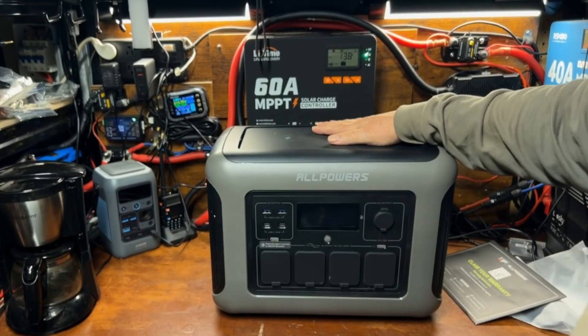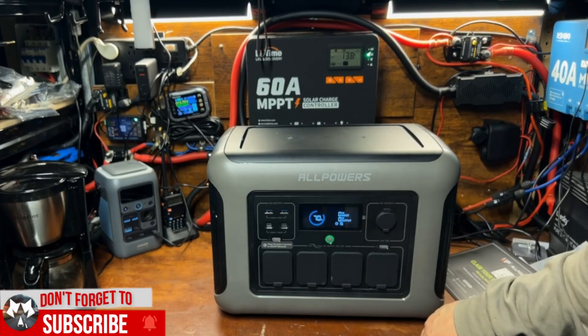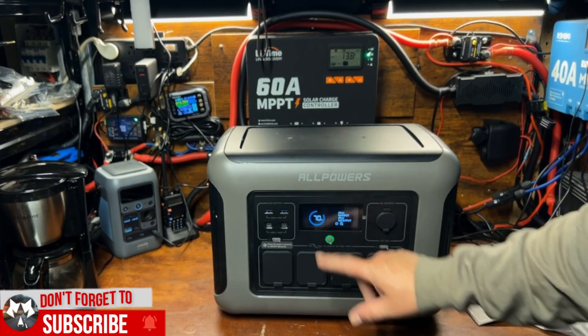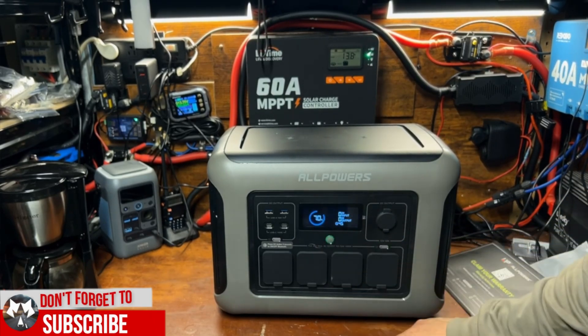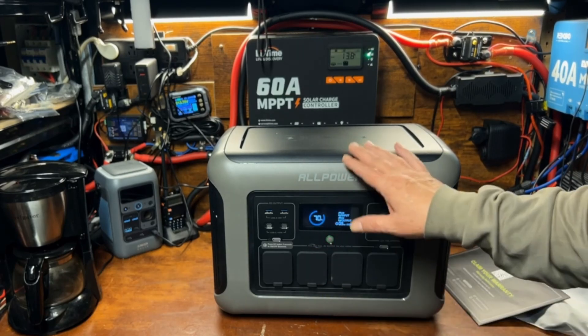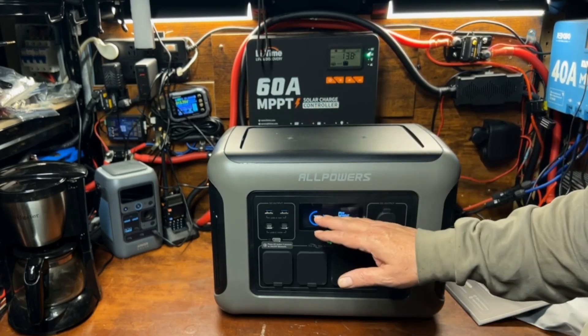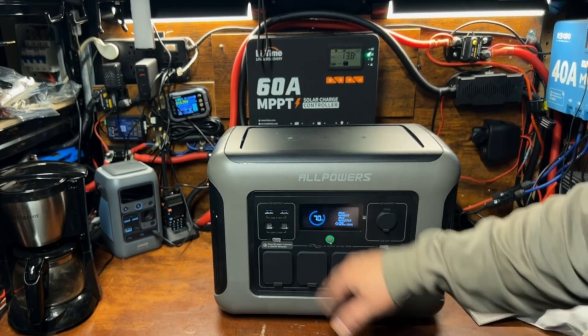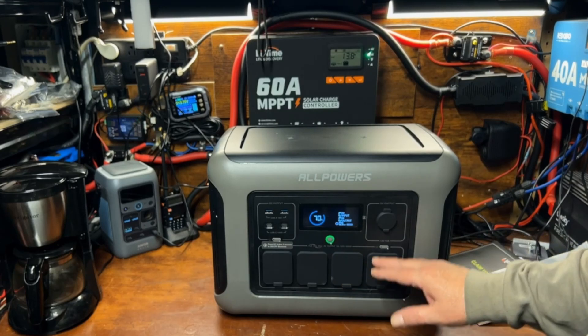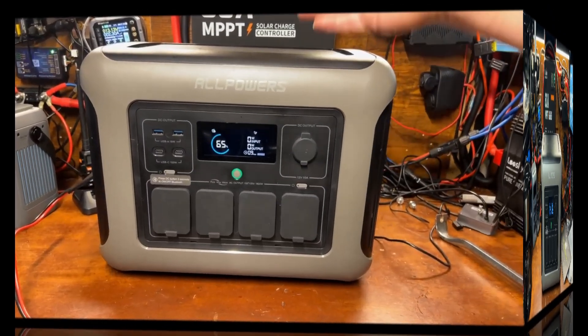There we go, turn it on. It comes at 70% charge — that's pretty good, makes it nice and safe for shipping. It should be between 60 and 70%. Whenever you get one of these, the first thing you want to do is charge it all the way up, so that's what we're going to do next.